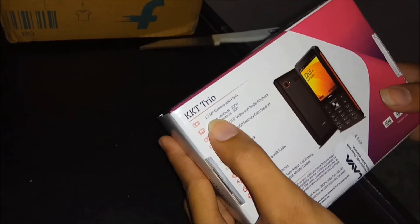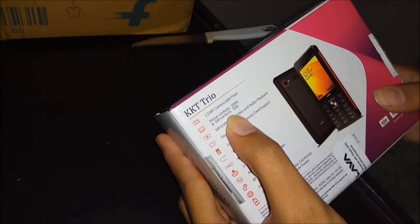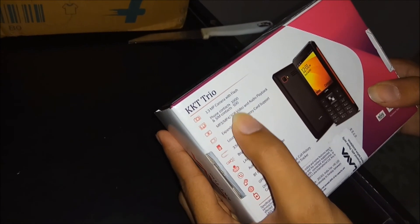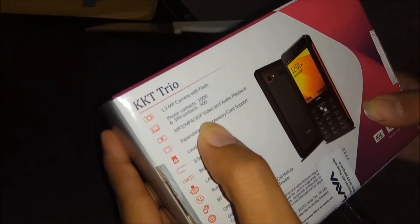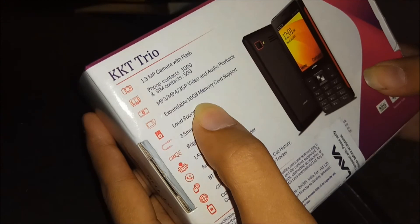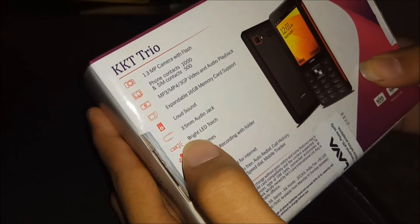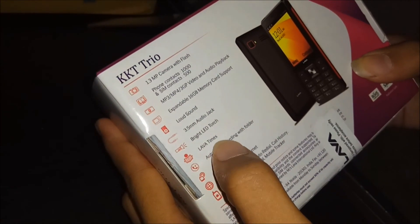It has a 1.3 megapixel camera. Phone contacts can store one thousand and SIM contacts can store 500. It has MP3, MP4, and 3GP video and audio playback. Expandable memory is 16 GB — you can put a 16 GB memory card inside it. It also has a loud speaker, 3.5 mm audio jack, and a bright LED torch.